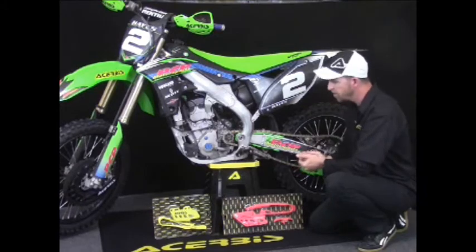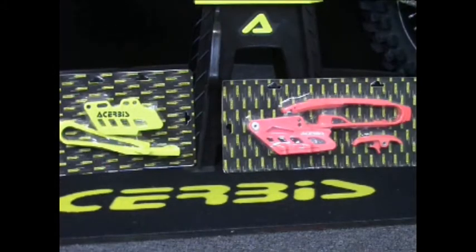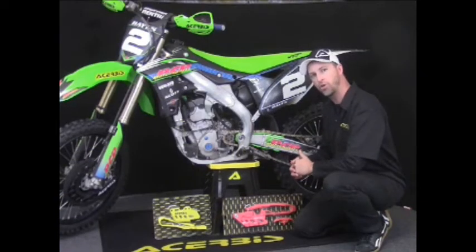And what we did is add all the colors. You have Yamaha Blue, you have Honda White, you have the Suzuki Yellow, you have the KTM, as well as Black for all OEM models.